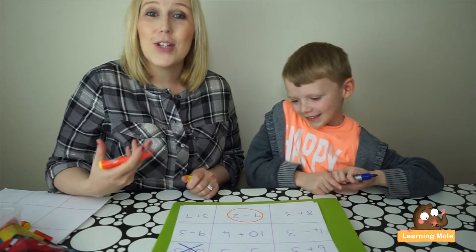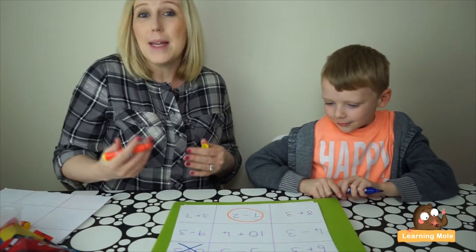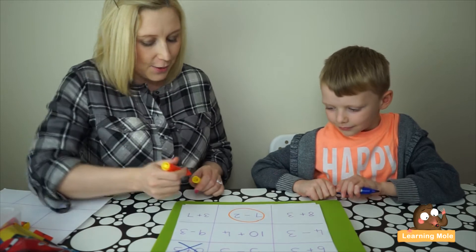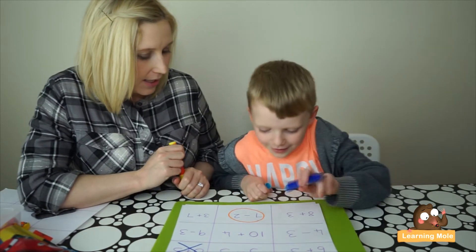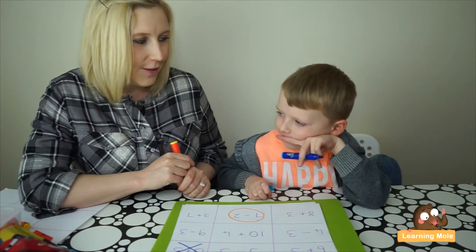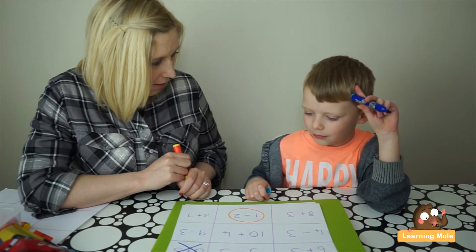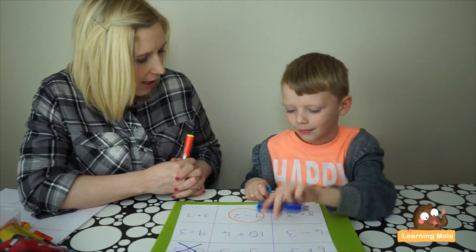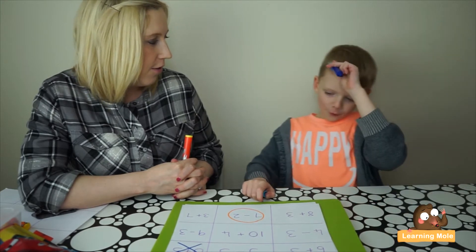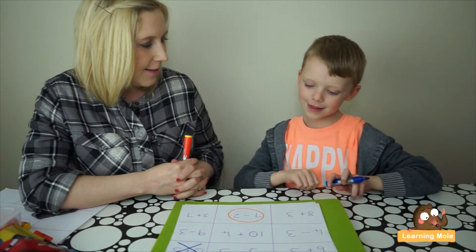This is also a good opportunity to get your child to double-check your calculations, so feel free to make the odd little mistake — it shows them that making mistakes is absolutely fine and natural, and it gives them a chance to really think about what you're doing. Next, Aaron chooses 'ten plus four.' He's asked to think of another word for 'plus,' and which number is bigger to put in his head first — ten, because it's the biggest. His answer is fourteen.